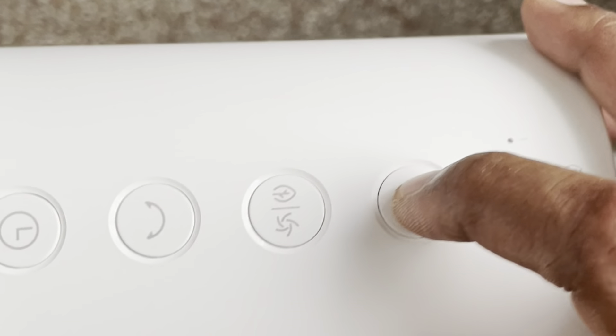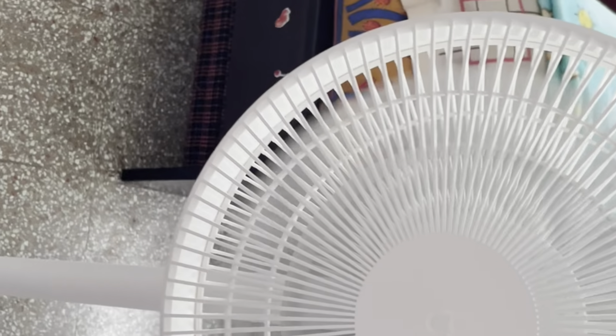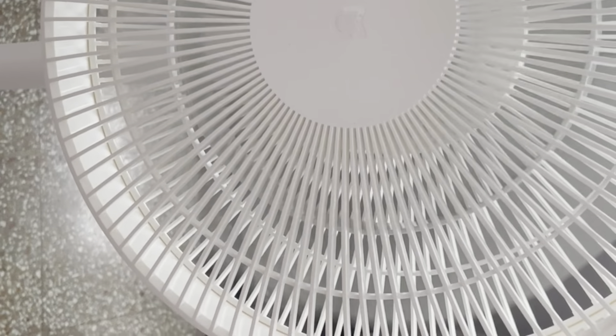I have extended it just for testing purpose. Now I can see the wifi light is blinking. For manual testing, I will just power on this. You can see the fan is rotating now at maximum speed.